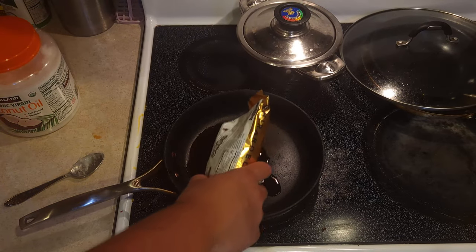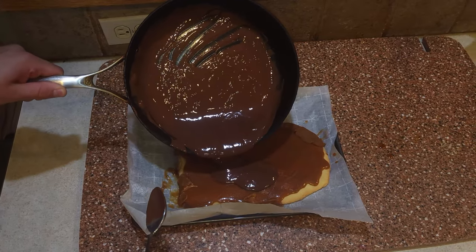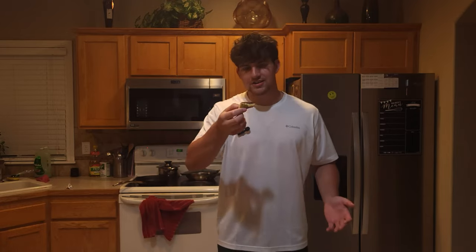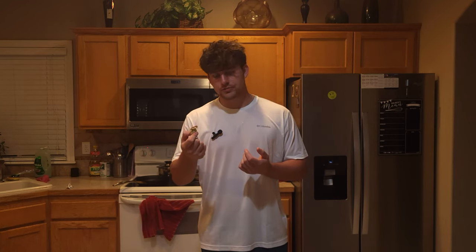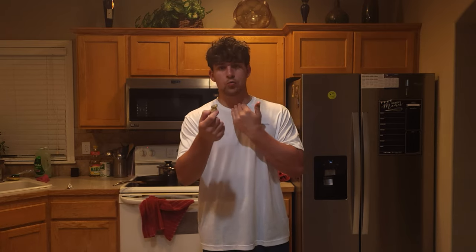And six ounces of chocolate. I'd like to take a moment and appreciate these layers — one, two, three. Taste test time! It's so good, way better than the Twix. I really recommend trying this out.